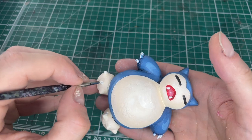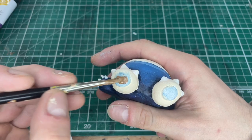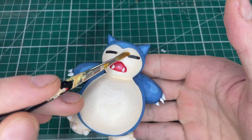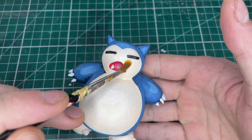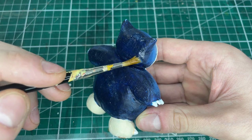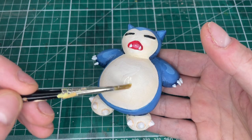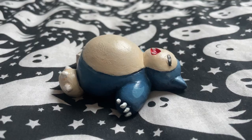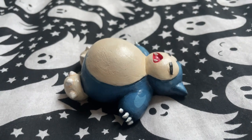We can also paint his claws white. Next up we paint the footpads brown and that's pretty much it for the painting part. Next up we varnish him and get him to look nice and shiny. Yeah, let's check out the Snorlax in all of his glory.